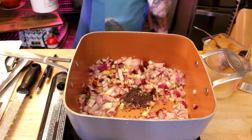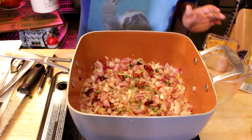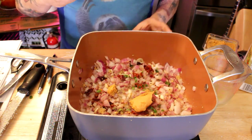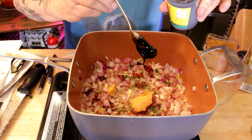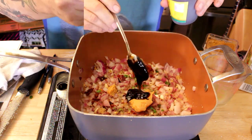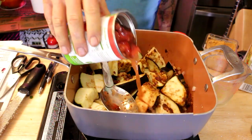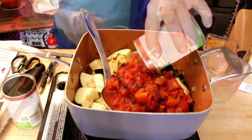Add one big heaping spoon of miso paste — I'm using that for the sodium. Dr. Greger says when you use miso paste, the sodium won't affect blood pressure as much, something to do with the fermented soy. Add two big spoons of tamarind paste for a nice tart bite, and two spoons of garam masala. Rinse off your eggplant to get rid of the salt, then throw the eggplant into the pan and give everything a good stir.